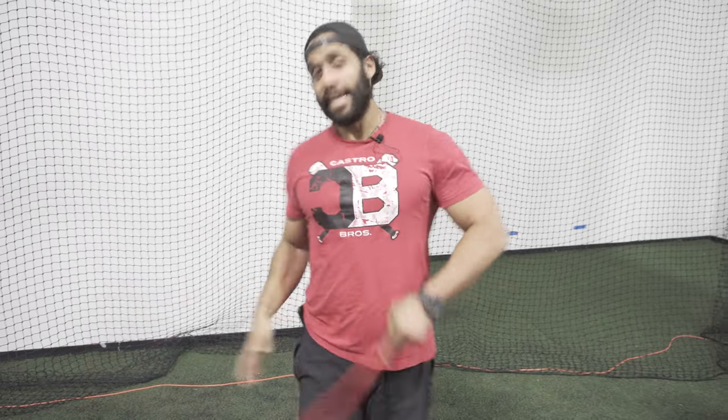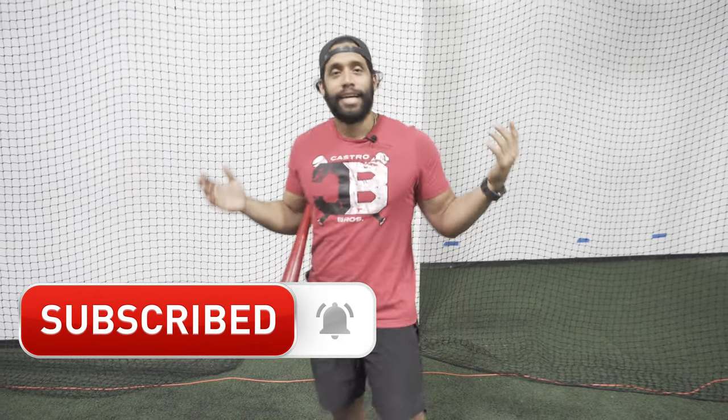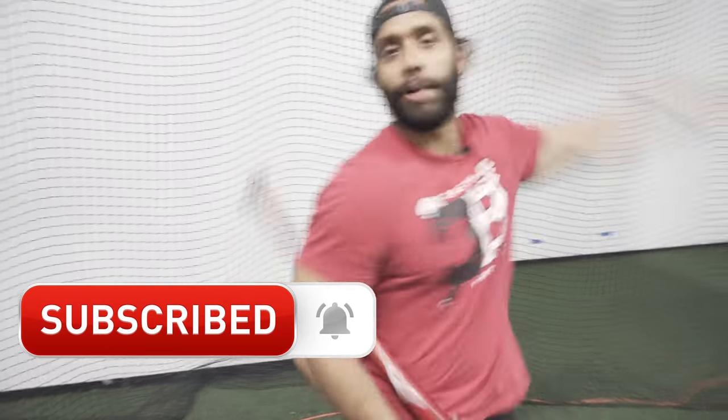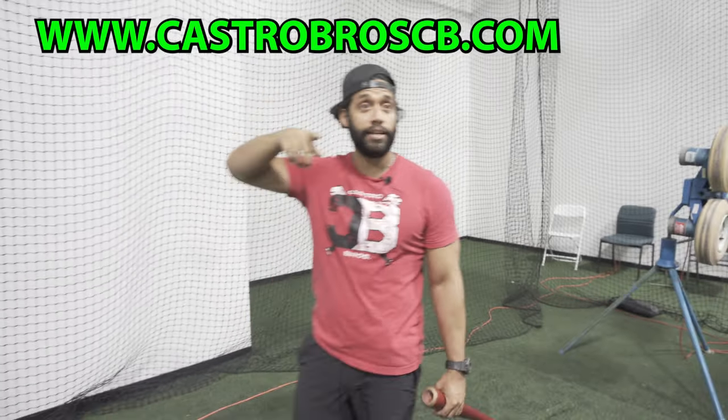That's what I got for now. Thank you for watching. I think I got a sample of the back leg right there — I'm going to show you. Subscribe, people. Thank you for watching. Castro Bros — I want to help the most kids we can, college kids we can, and whoever is coming around. Watch videos, learn right, and let's get it. Subscribe, follow us, Castro Bros, CastroBrotsCB.com.